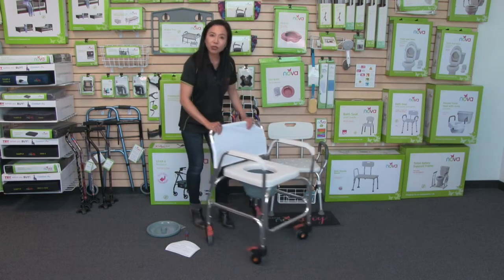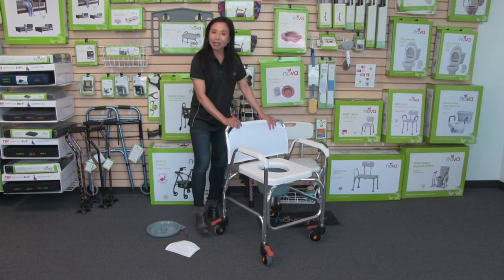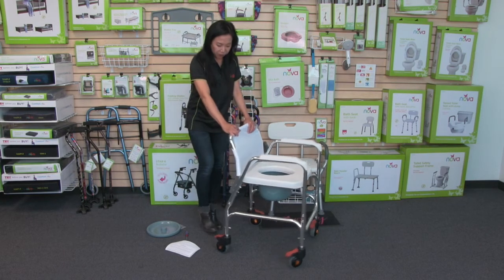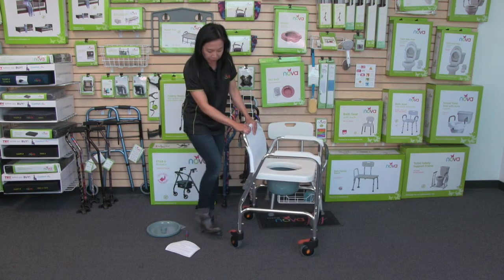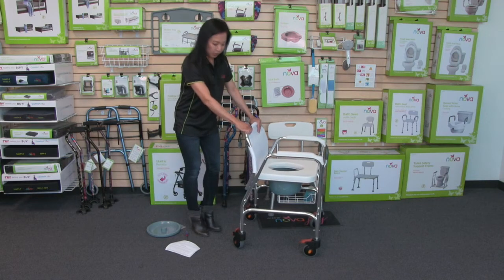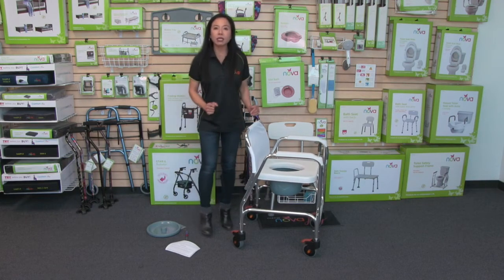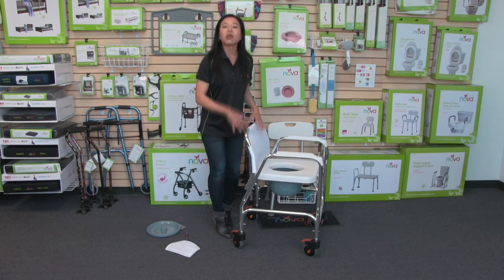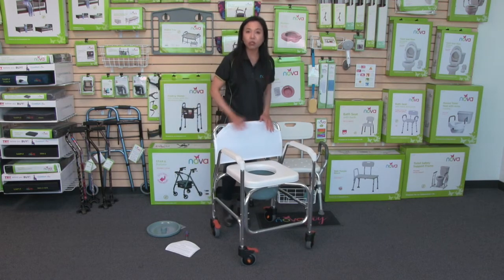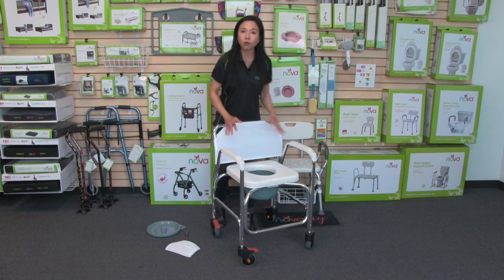Another feature about this rolling commode: it rolls so well. It has really nice casters, but they're locking casters. You can lock them with your feet — just push down on all four casters to lock the wheels, and then release them just as easily. That way you don't have to bend down. This rolling commode is great as a standalone commode, you can roll it into the shower, by the bed, and it also rolls over the toilet.